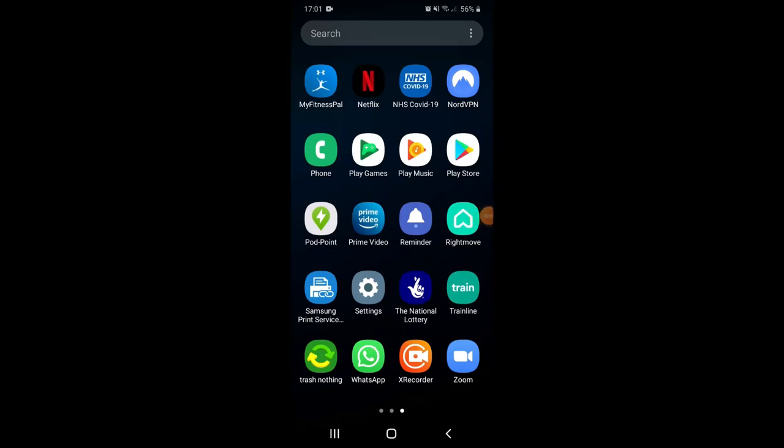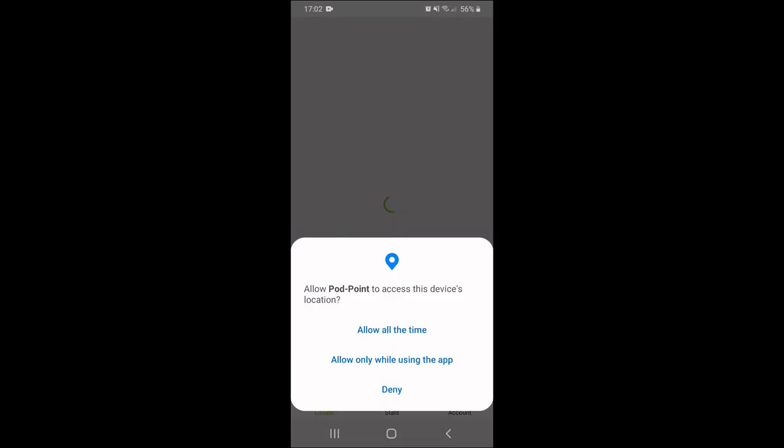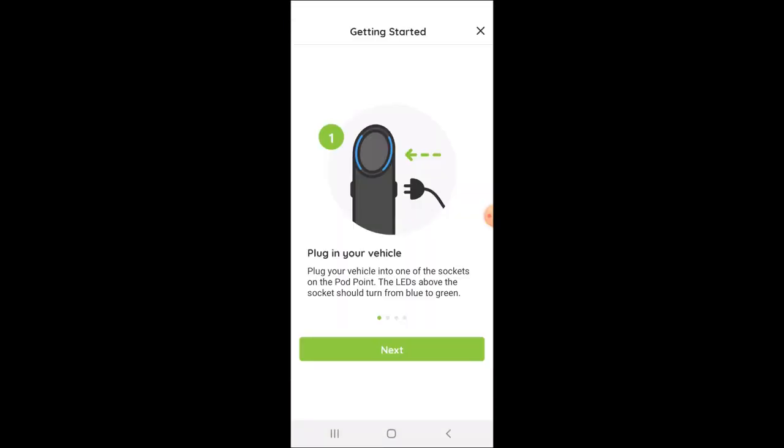I'm actually going to let Claire present to you, because it's her car and the best way to learn is to do it yourself. The first thing we need to do is go to the Pod Point app, which I've just installed from Google Play. We're going to open it up and allow access to location while using the app — that's the second option. We'll go through this step by step and read through the guidance, then hit Next.